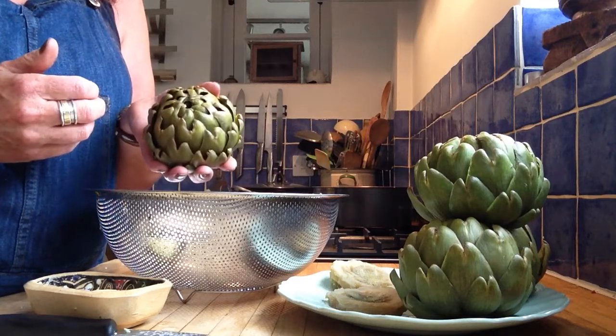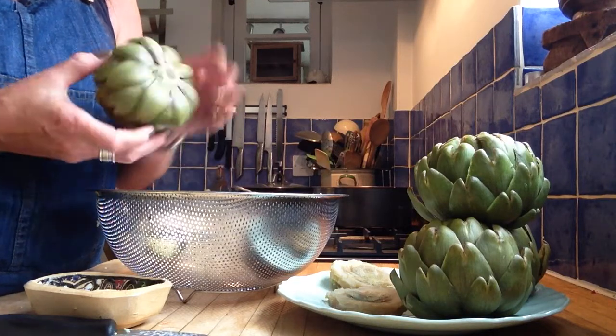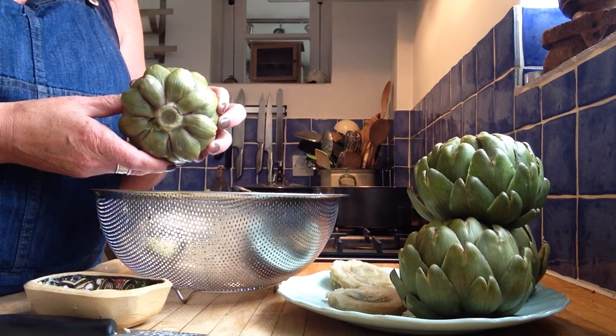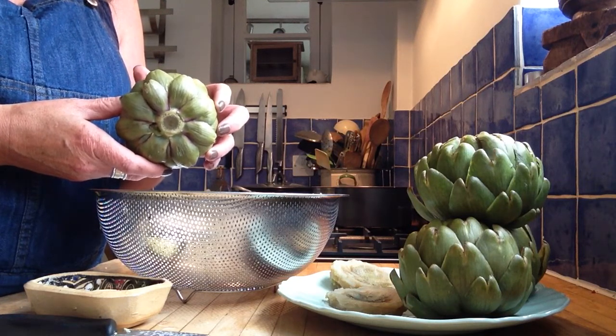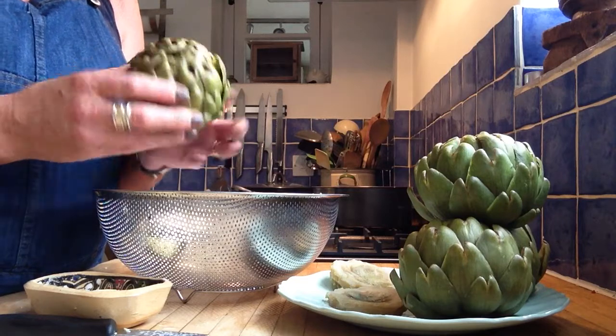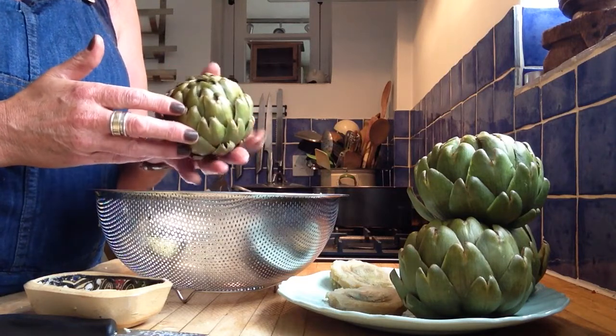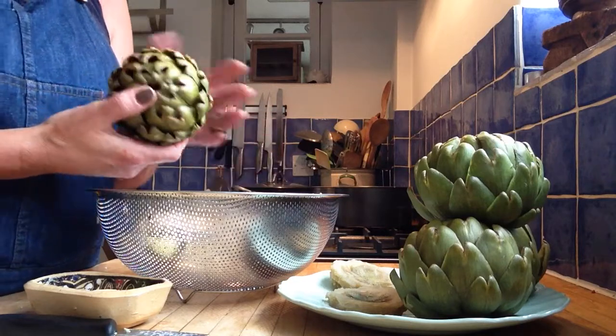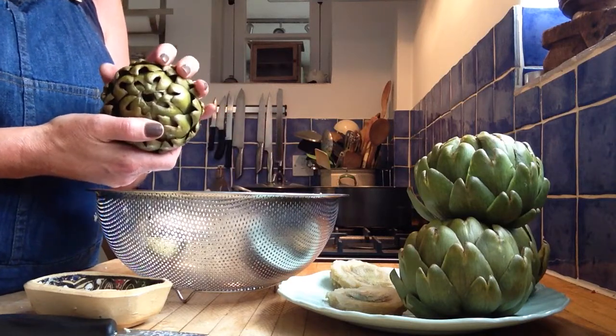Here is an artichoke. I've trimmed the bottom off, and I've boiled it in just ordinary water for 15 minutes. People say, okay, so what the hell is it? Well, it's a flower bud — a beautiful, beautiful thistle flower bud.